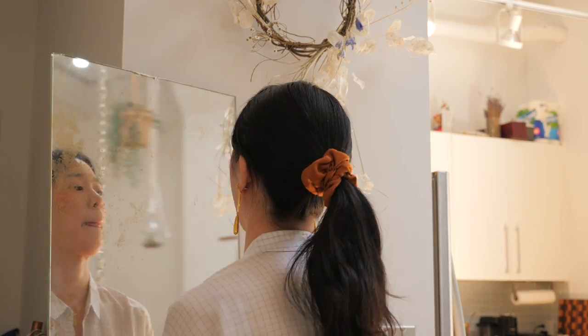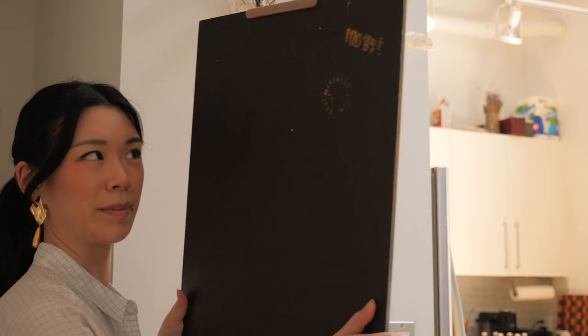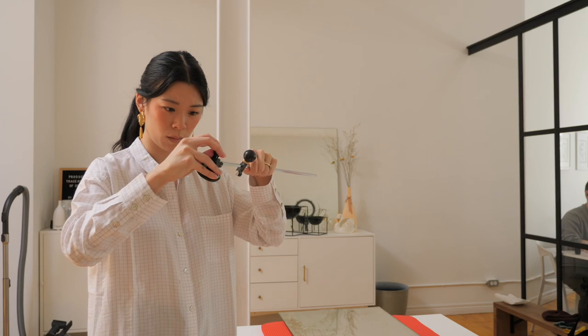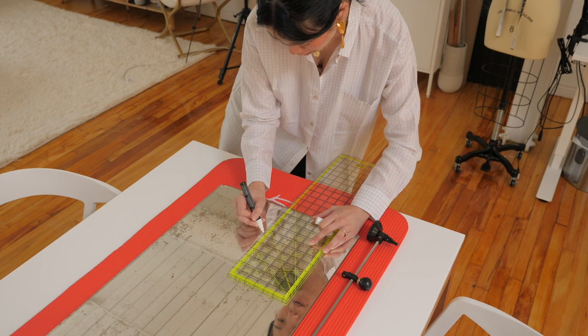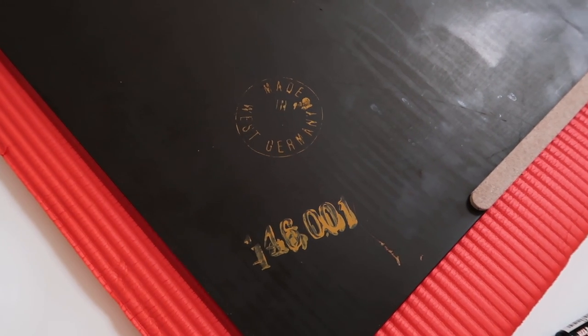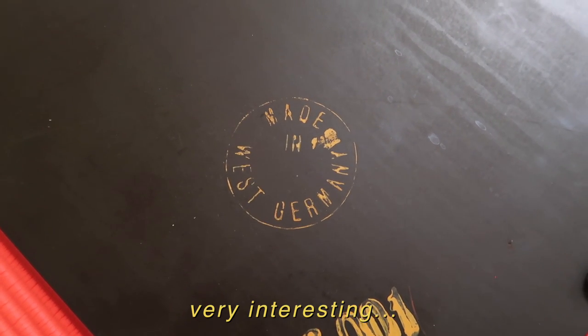My research told me to work on a flat, shock-absorbent surface, so I migrated my tall mirror to our dining table and had a thick Pilates mat underneath. Next, I opened all of my tools and marked the center of the mirror to be the peak of the arch. When migrating the mirror, I discovered a stamp on the back, which I will get back to later in this video — very interesting.